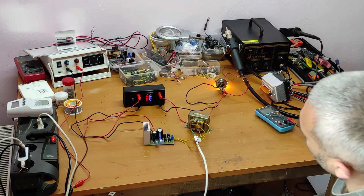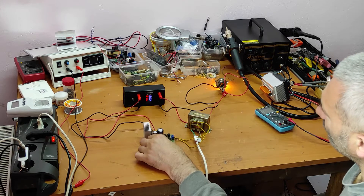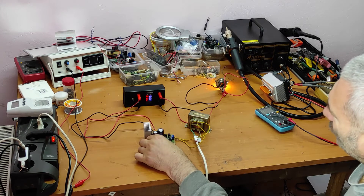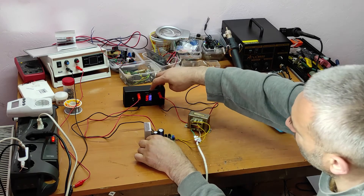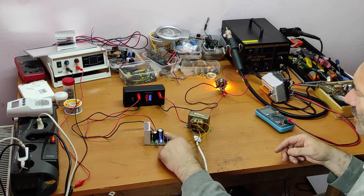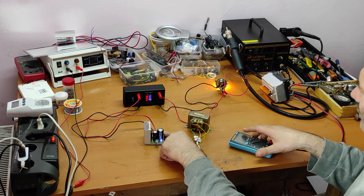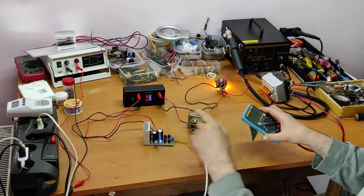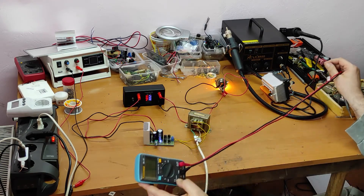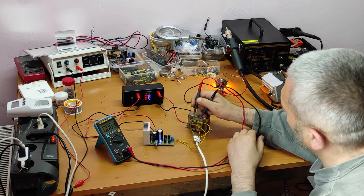We have 4 volts at 3 amps — still at minimum. If we increase the voltage, it should be 12 volts but it's only 5 volts at 3 amps. The diodes are beginning to get hot. Now let's measure the voltage on the transformer to see if the transformer has too small a current rating.